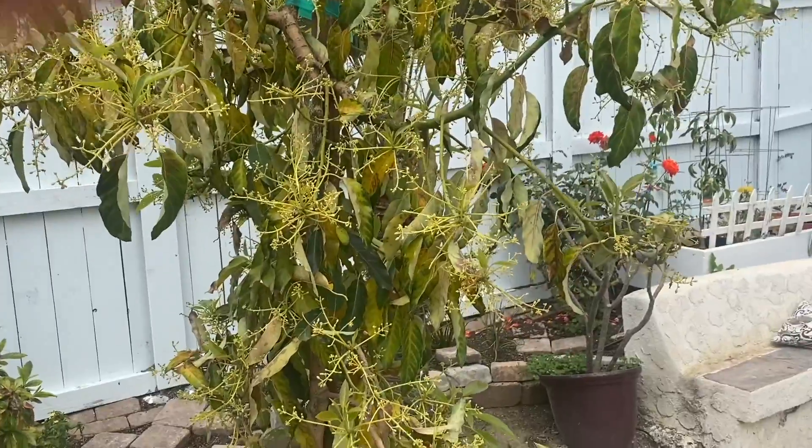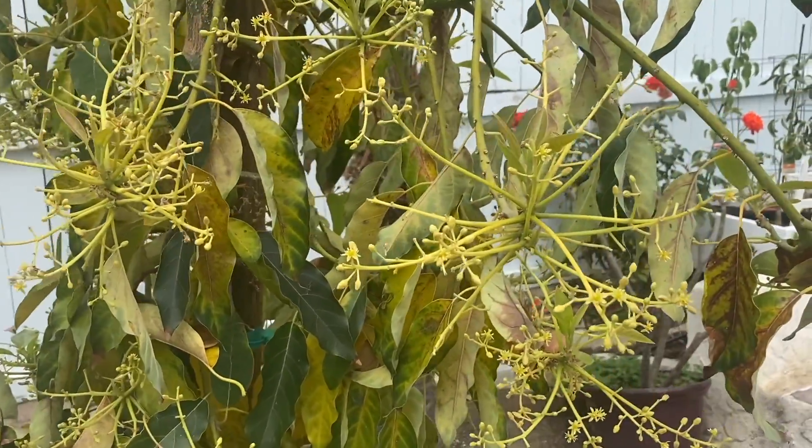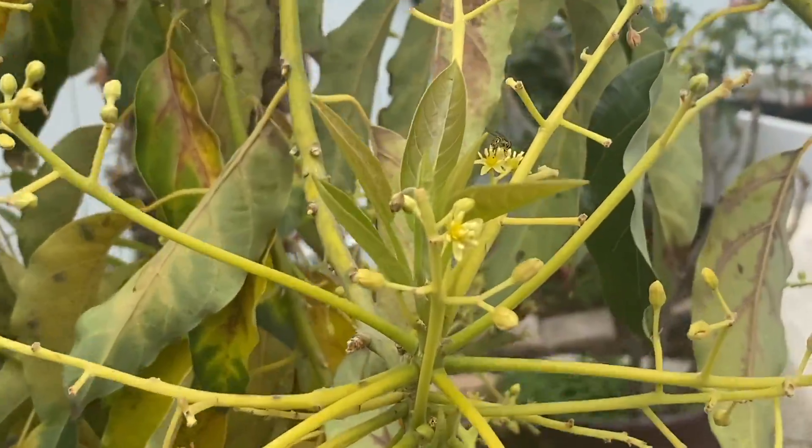Let's go take a look at the flowers. First let's take a look at the Surprise avocado. Surprise is a type B.